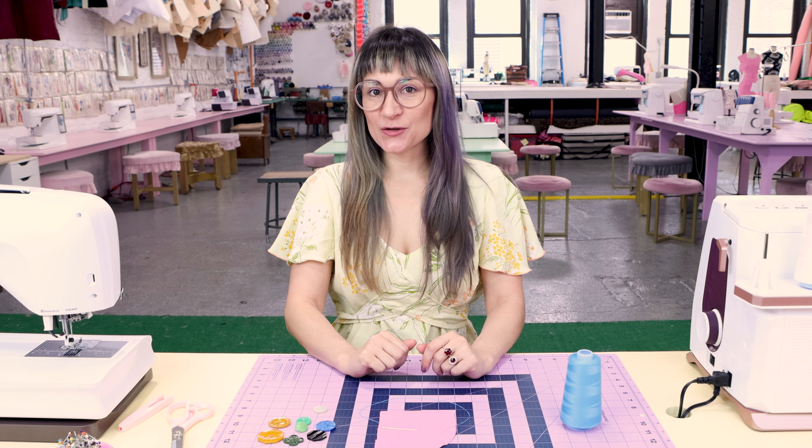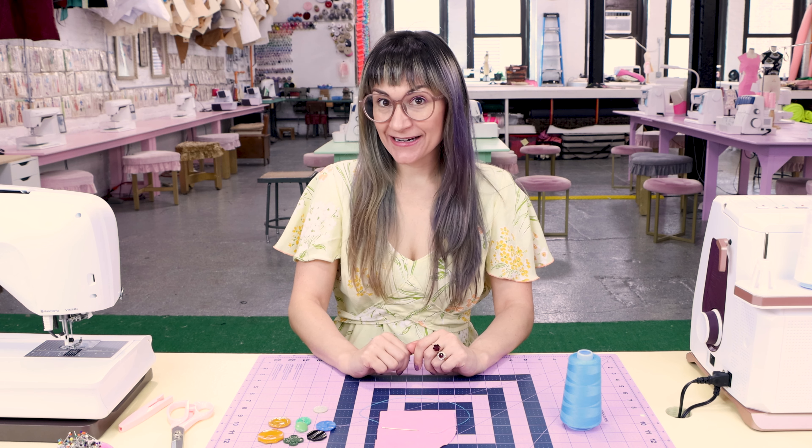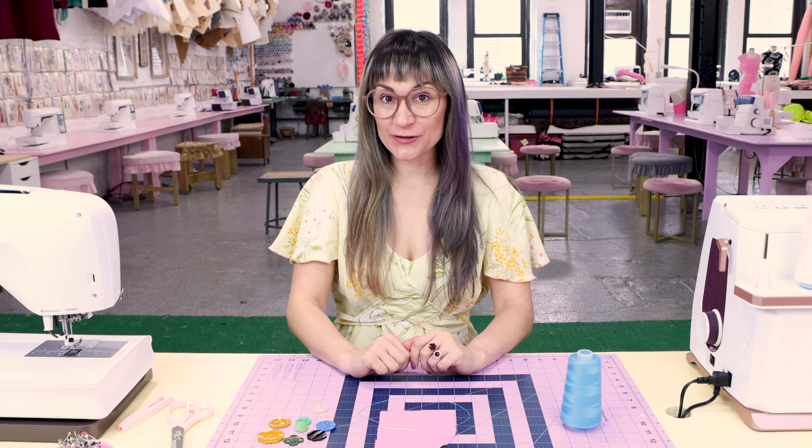Today is all about hand sewing a button. I know you've got something in your wardrobe that needs a button sewn back on it, and I'm going to show you how to professionally do it and make it look beautiful. So let's get into it.